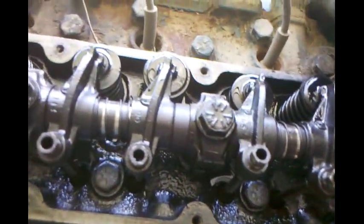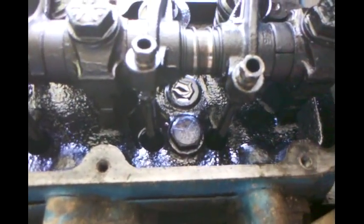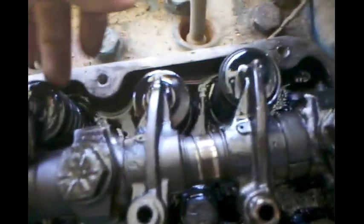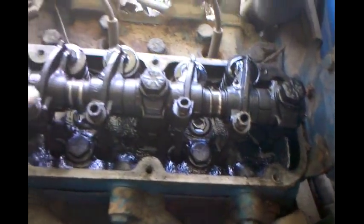Here's the valves — or not the valves, the valve springs. The valves are inside of there. And here are the lifters and the adjusters.